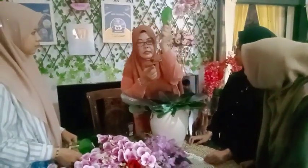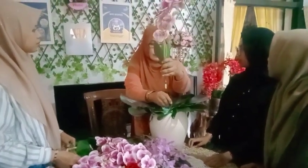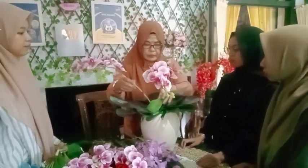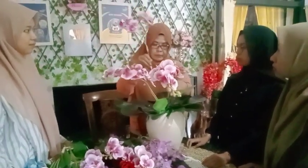Fungsinya kita tekuk batangnya agar supaya saat dimasukkan di media itu tidak mudah terlepas. Ini tinggal masuk-masukkan saja, gampang kok, tidak sulit, dan tidak memerlukan banyak waktu.